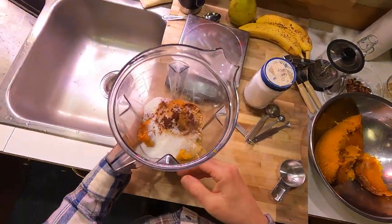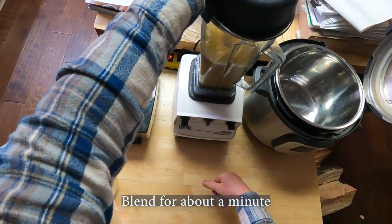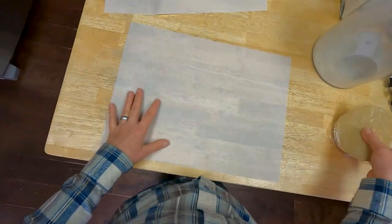We're just going to mix this all up in the blender, and just like that you have pumpkin pie filling. It's that simple.